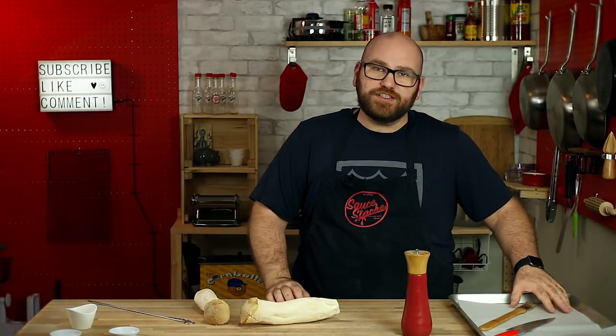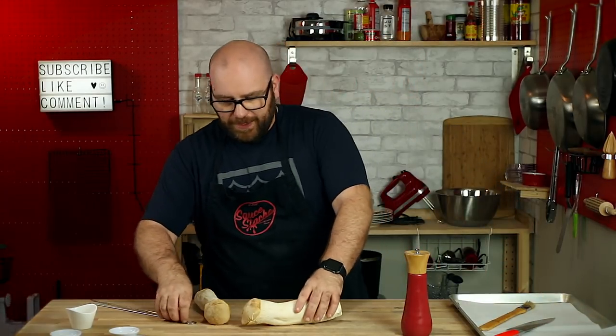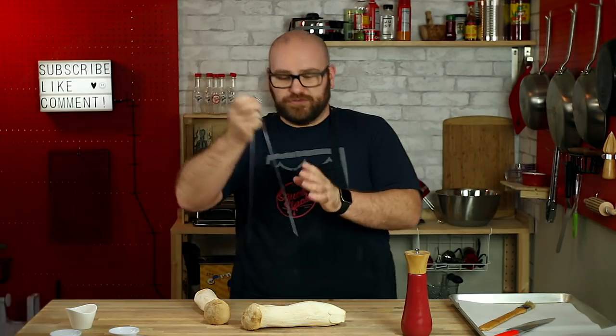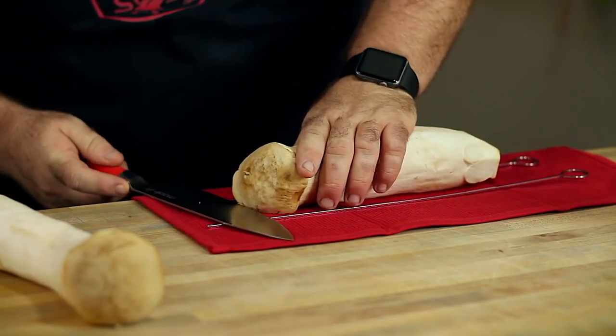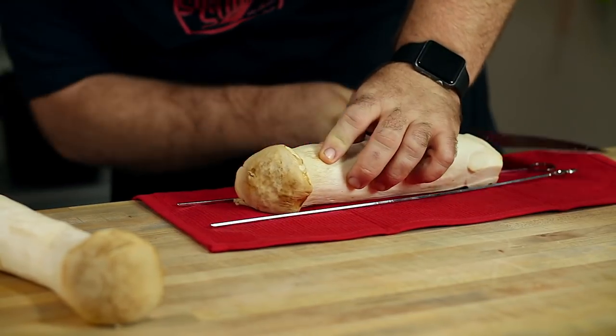The first thing we have to do is preheat our oven to 350 degrees, line a rimmed baking sheet with some parchment paper, and then I'm going to cut these about an eighth inch thick. I'm going to use some metal skewers, a towel, and a really sharp knife, and just kind of press down on the mushroom.